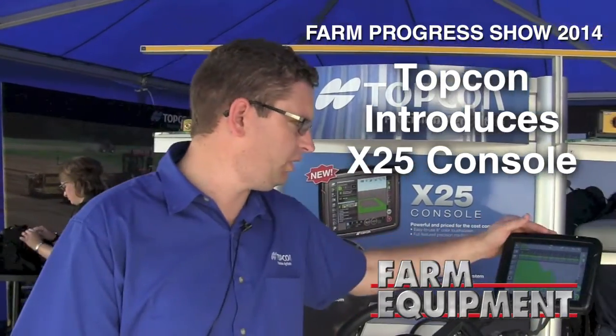Hi, I'm Michael Stone, the North American Sales Manager for Topcom Precision Agriculture. Today we're here at Farm Progress and we're introducing our new X25 console.